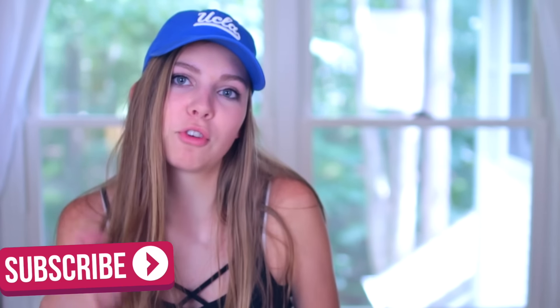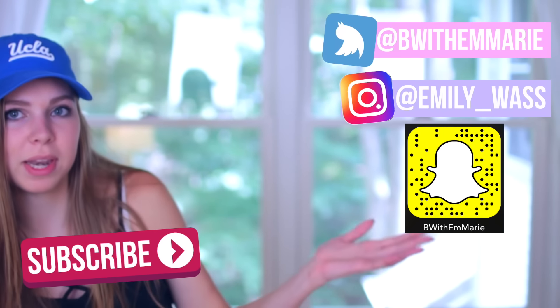So those are all the ideas I'm showing you guys. If you like these ideas be sure to give this video a thumbs up, subscribe to my channel, and check out my social media. I love you guys and I will see you all in my next video. Bye!